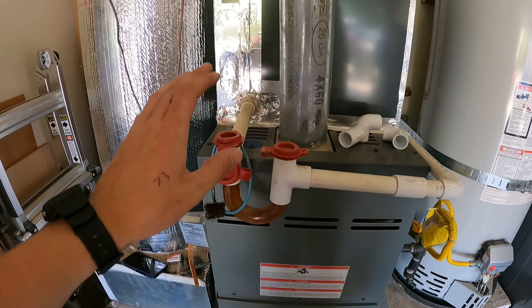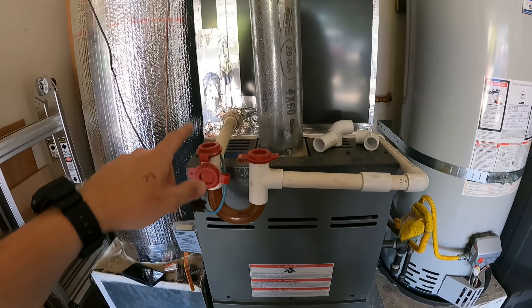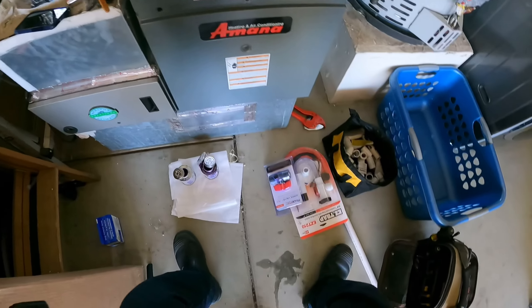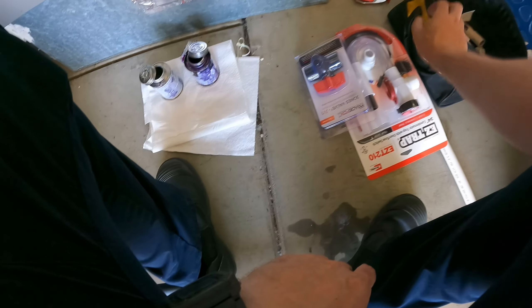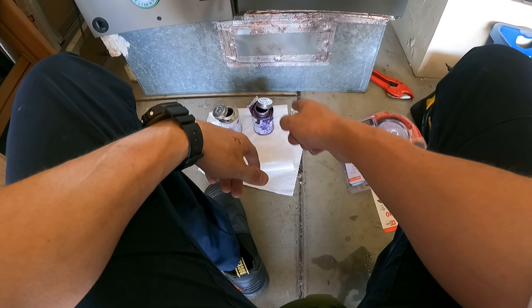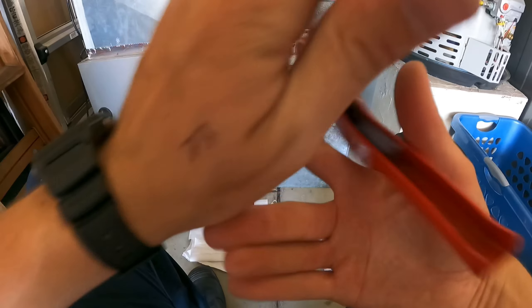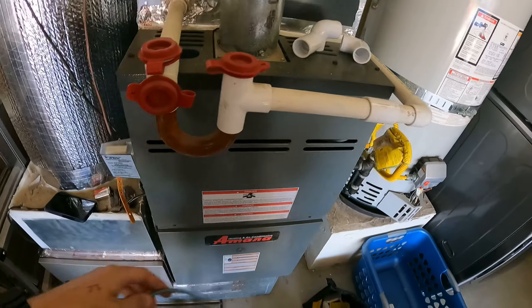We're replacing a P-trap with an easy trap, along with a float switch and a blowout valve. First, make sure I have everything: my blowout valve, my easy trap, glue, and primer. I always put paper towels or cardboard underneath that primer because it's purple and gets everywhere. Easiest thing to do — a lot of people overthink PVC, but they really don't need to.